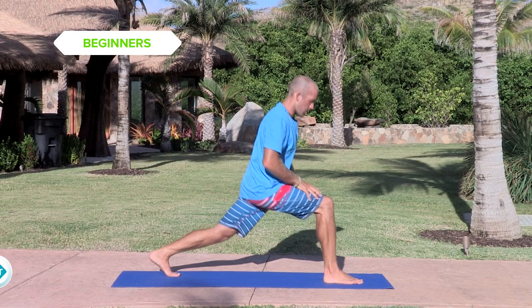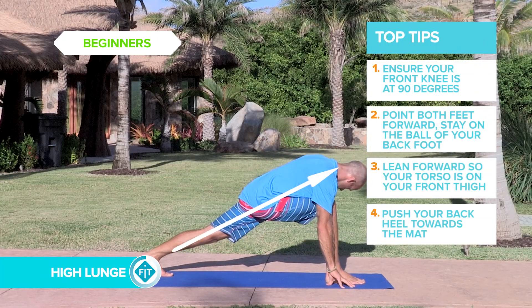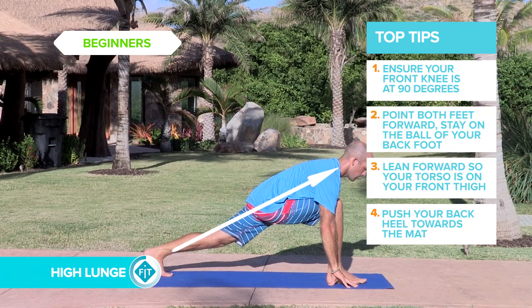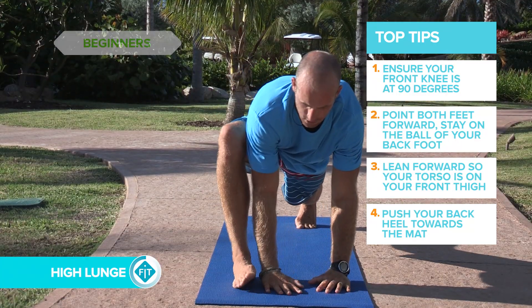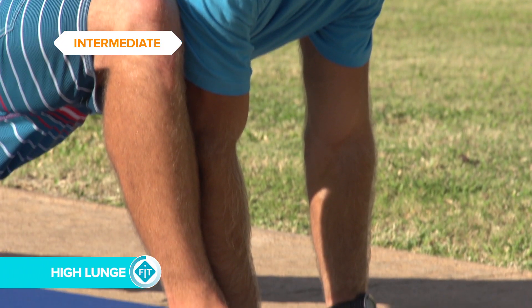Toes are facing the same way, deep lunge at the front leg, torso leaning over your knee. Back leg nice and straight with the heel pushing back. You can bring your torso to the inside of your knee just to try and get more of a stretch. Try and maintain that neutral spine.